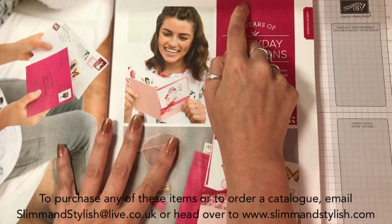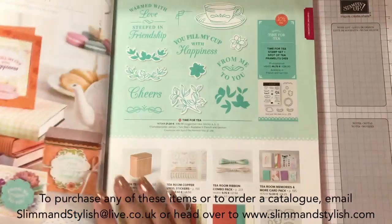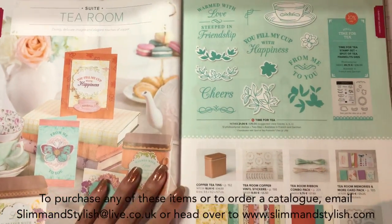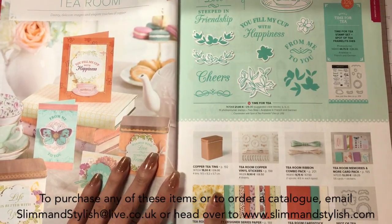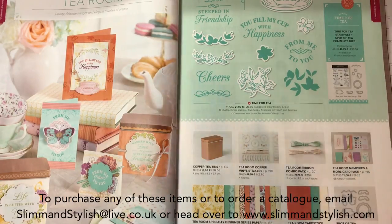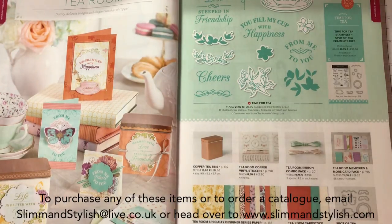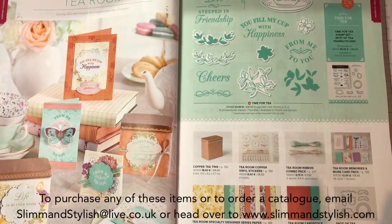This is the new Lovely Lipstick colour - love it. New suite: the Tea Room Suite. For anyone on my paper share, you will get the paper share paper sent out to you. If you're not on the paper share and want to know about it, drop me a message below. You can get a portion of all of the papers in the catalogue for only a portion of the price because I'm sharing the papers between four people - so you get it for a quarter of the price rather than paying full price for a whole load of paper.